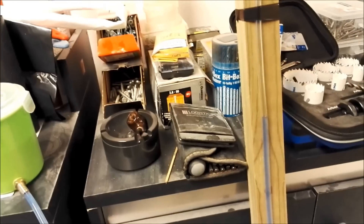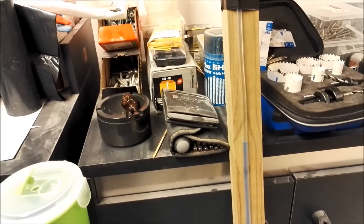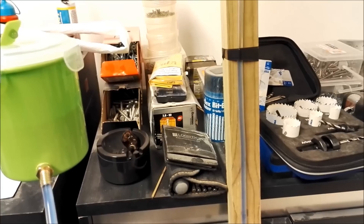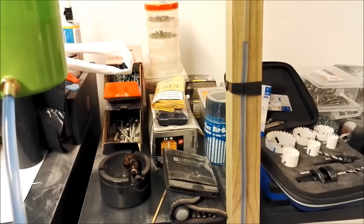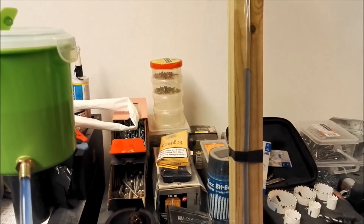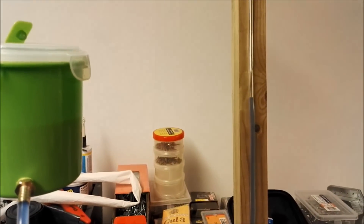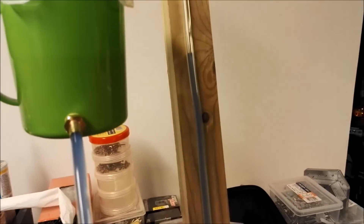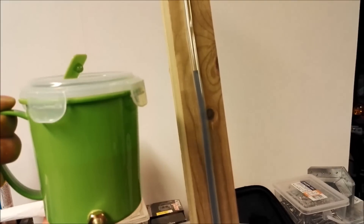But look at the stick now. As I move the container, this will always be in level. Always. Isn't it fantastic?